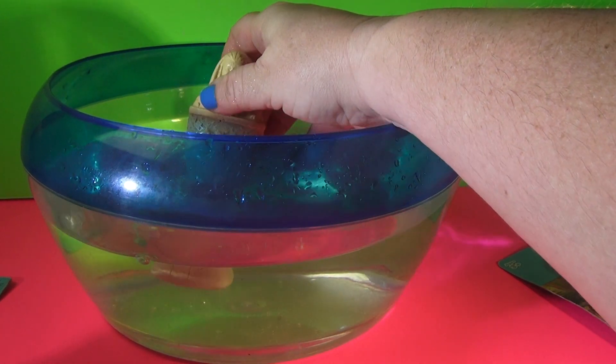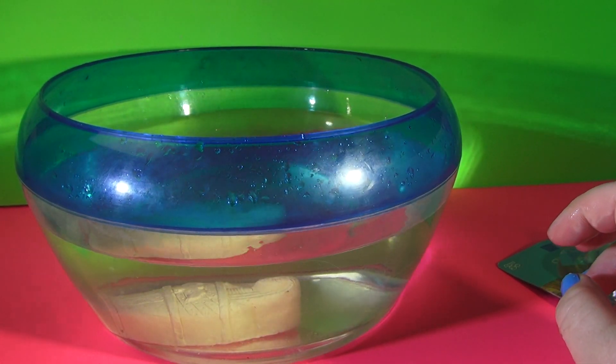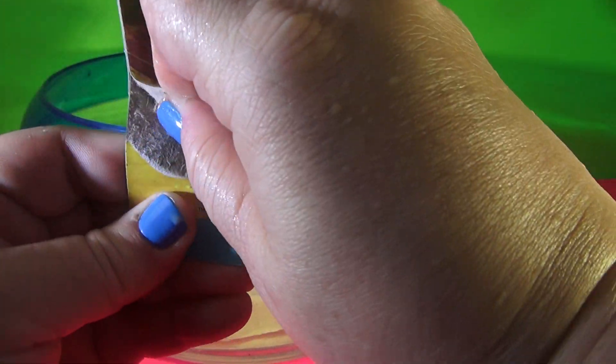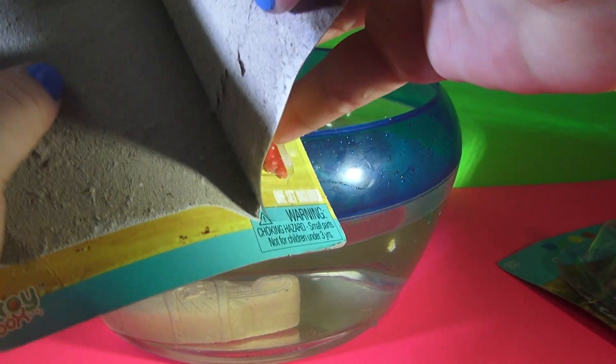Nope, it doesn't. Well, it kind of does — it's starting to. And then we're going to get out our pyramid right here. Like I said, these were only a dollar. They have them at Target — that's where I got it. And they have a bunch of different variety ones.